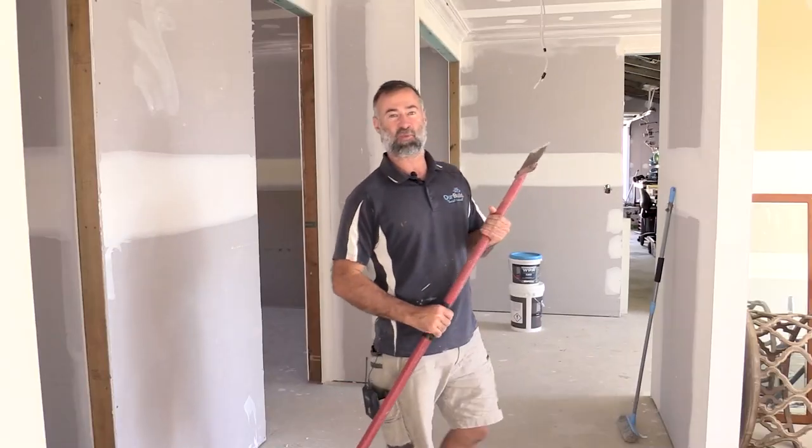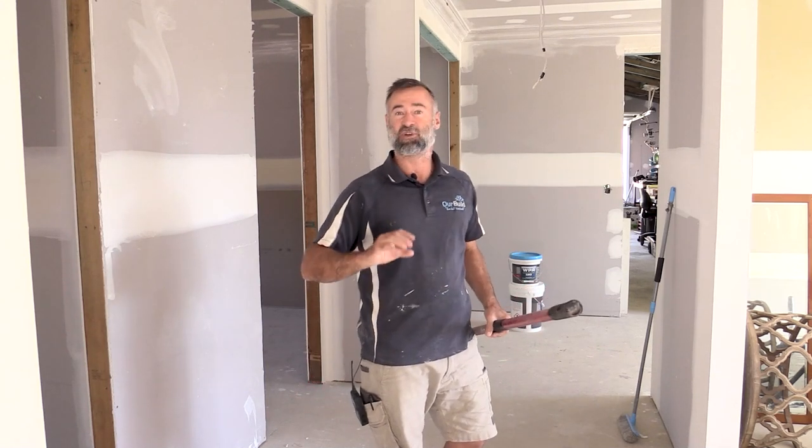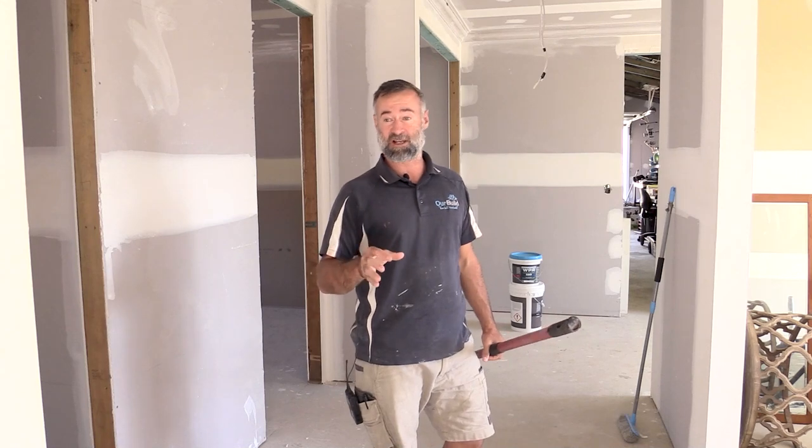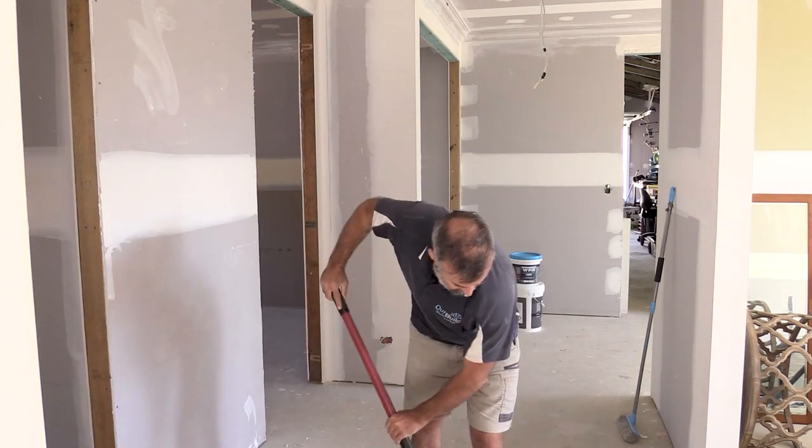I'll come back at the end and give you a bit of a wrap up and my final thoughts. As part of the prep you want to clean down the floor - I've got a big floor scraper to take any dags of plaster, glue or anything on the concrete slab. Once you've done that give it a big sweep and a vacuum, then we're ready to put our membrane down.